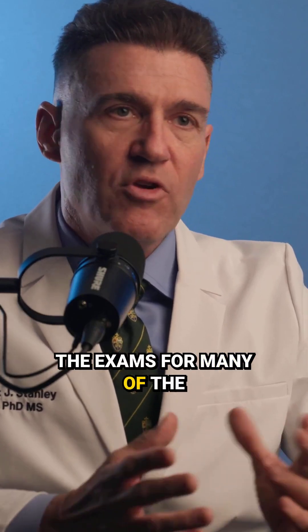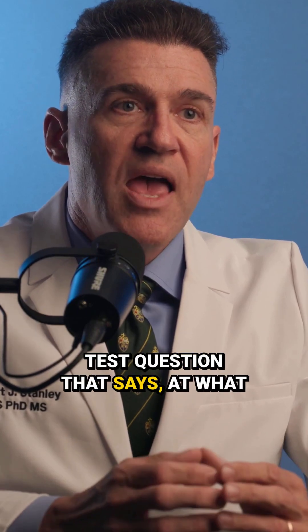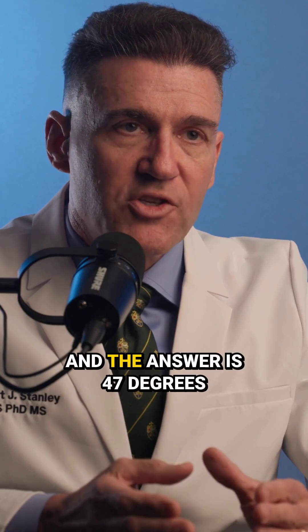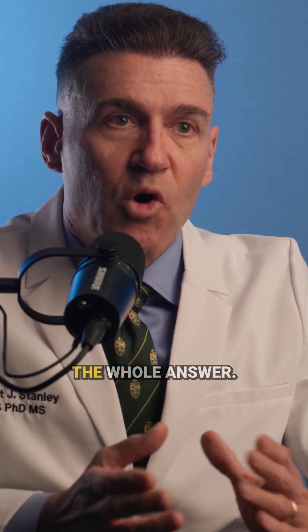If you're sitting for any of the exams from any of the implant organizations, there's always a test question that says, at what temperature does bone necrose? And the answer is 47 degrees centigrade. But that's not the whole answer.